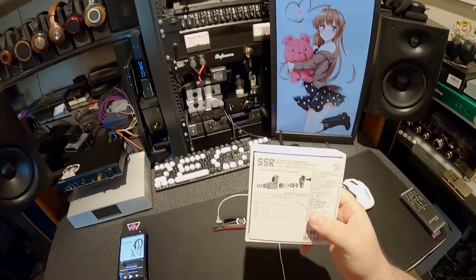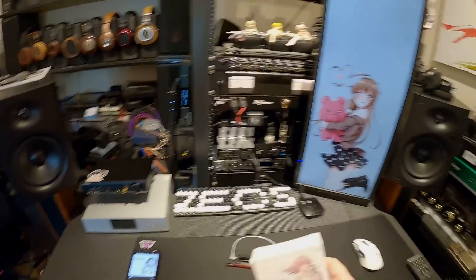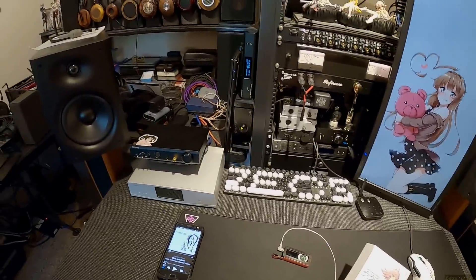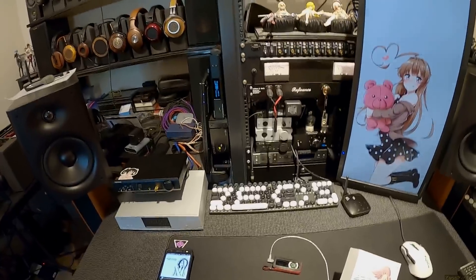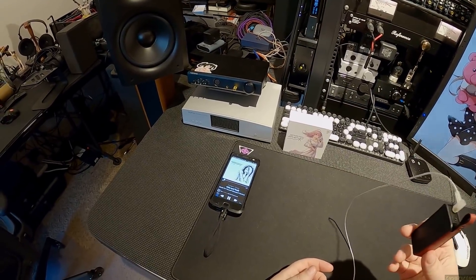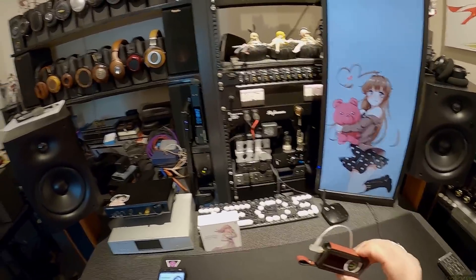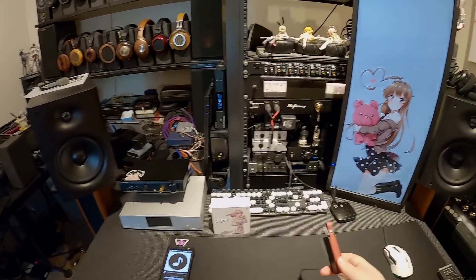Bravo, Moondrop. You have not disappointed me. Not exactly an IEM I think everyone's going to run out and buy, but for $40, as long as you can accept lacking low end, everything else it does is pretty solid. We're fighting the Tin T2 for midrange and treble, and you're doing a good job. They don't take much power to run either — I'm on low gain on a BTR5. At least they have a signature. I'm so sick and tired of IEMs that just sound like every other IEM. These are unique in their own little space.